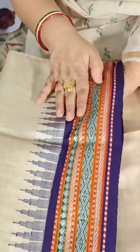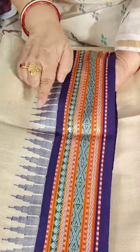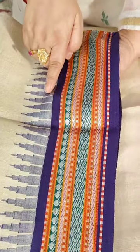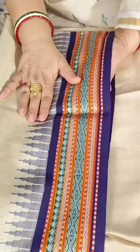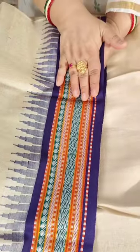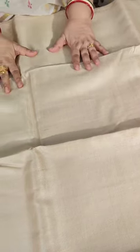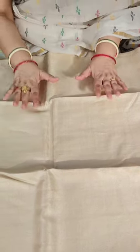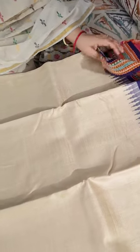The name Karvati Kenaar comes from the sawtooth-style border — in Marathi, sawtooth is called Karvati. So these are Karvati Kenaar Vidarbha Tasars. I will take you through all five sarees I have today — any saree connoisseur's delight. I hope you will pick up one of these.